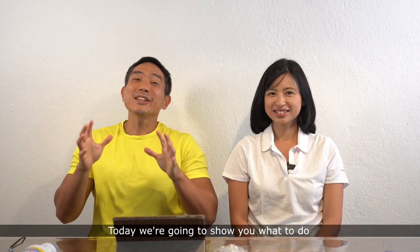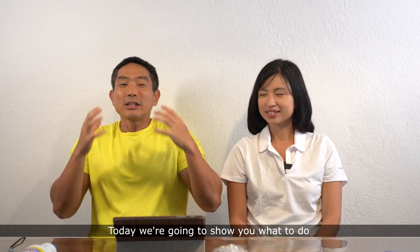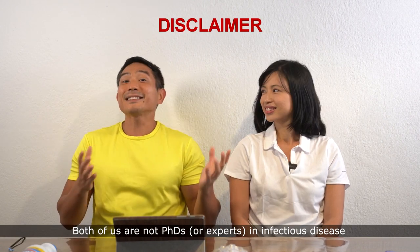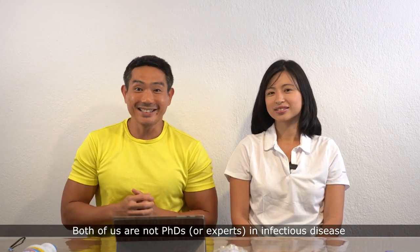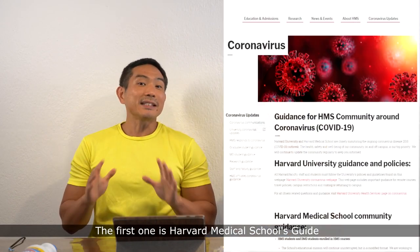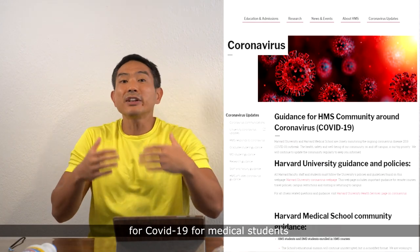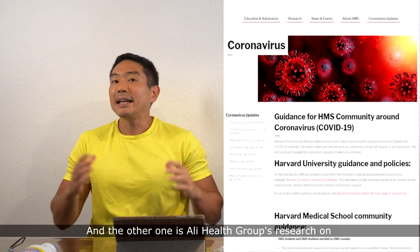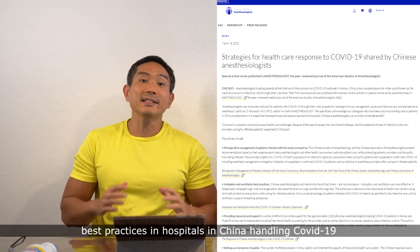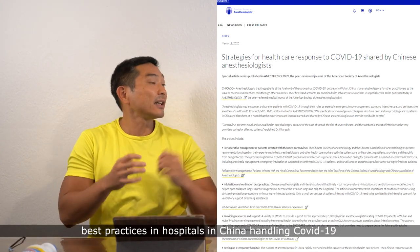Hi, I'm Jonathan and I'm Eunice, and today we're going to show you what to do to take care of someone with COVID-19 in your own home. Both of us are not PhDs in infectious disease. Today we're going to take information from two main sources: Harvard Medical School's guide for COVID-19 for medical students, and Ali Health Group's research on best practices in hospitals in China handling COVID-19.